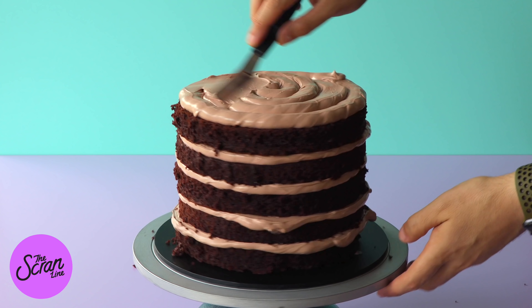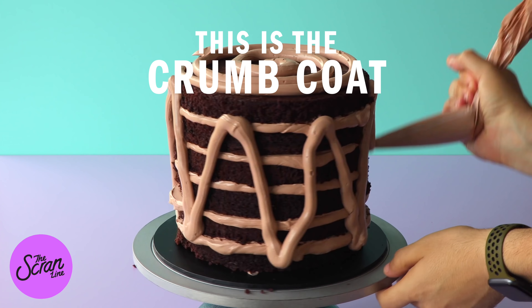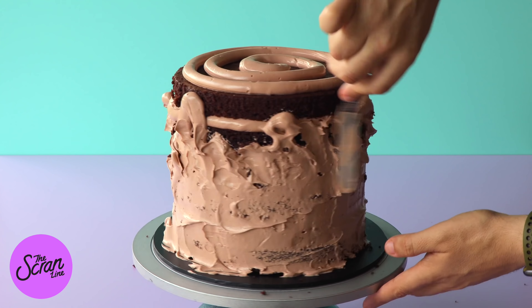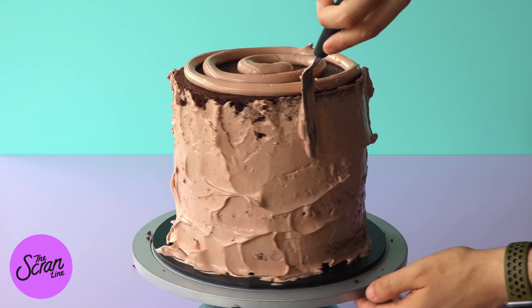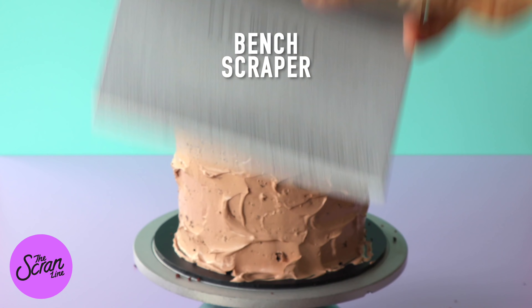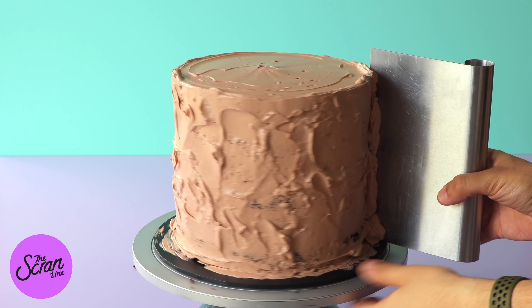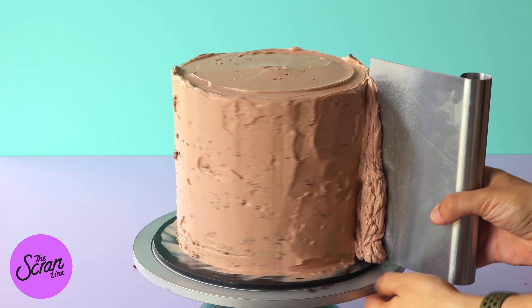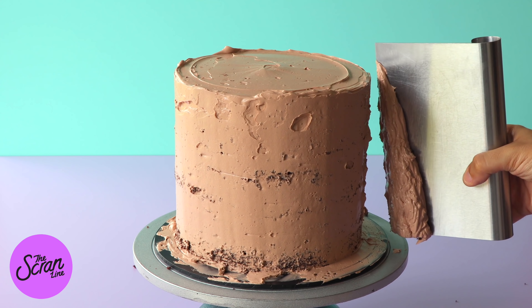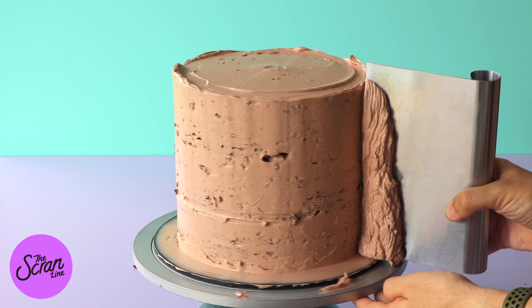Once we have all six layers stacked on top of each other, we're going to do the crumb coat. The crumb coat is all about trapping your cake crumbs in the first layer of frosting so they don't show in the final layer. I'm basically just spreading it around the cake — it doesn't need to be perfect, it just needs to be nice and neat. Once you have your crumb coat done and you're happy with it, pop this in the fridge and let it chill for at least four hours so the cake is stiff and not wobbling around.